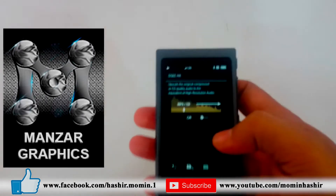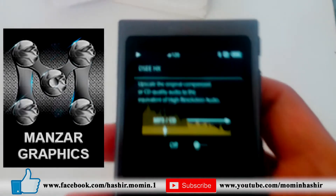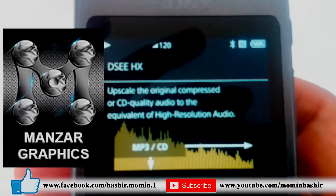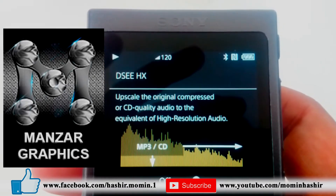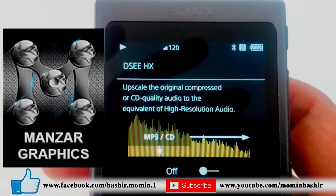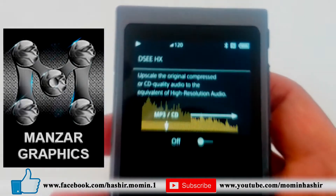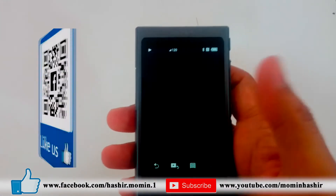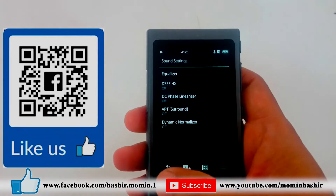Most of the time we don't use Hi-Res audio, so don't worry. If you have a large collection of MP3 songs or CD quality songs, there is a feature called DSEE-HX — Digital Sound Enhancement Engine. Just turn it on and it will increase the sound quality to the equivalent of high resolution audio.